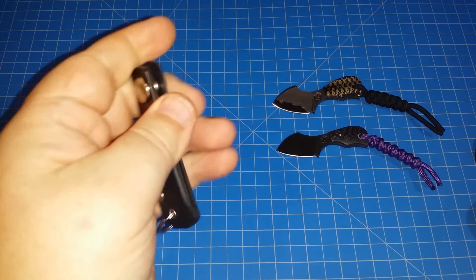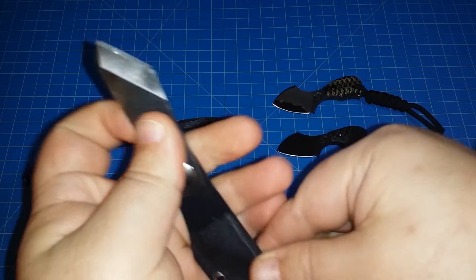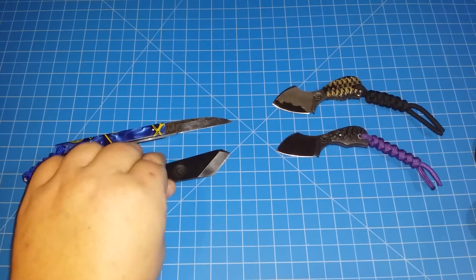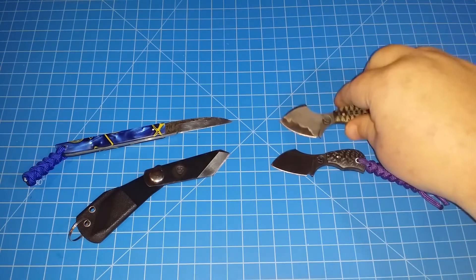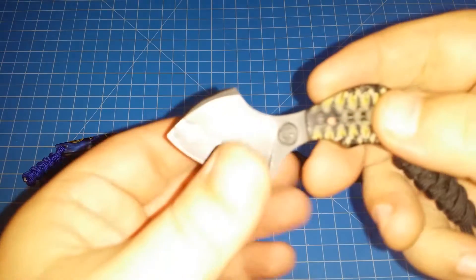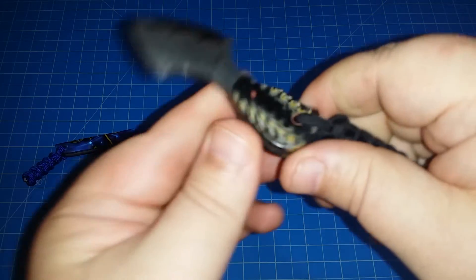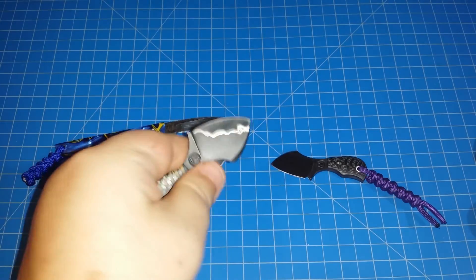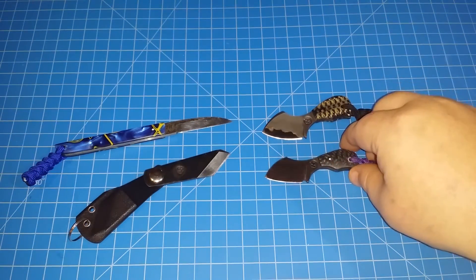He also makes a regular kiridashi, which I hope to get one of these days. I just like the way it feels — it's just a cool knife to throw in your pocket, pull it out, makes for a cool little conversation piece but also very useful. I've used them a couple times. I carried this one, and I got these two today as you saw in my other video — the quality is top-notch.